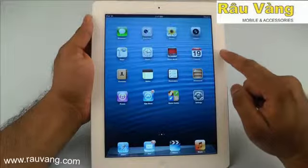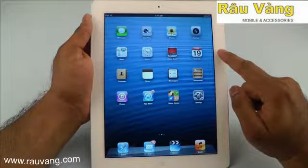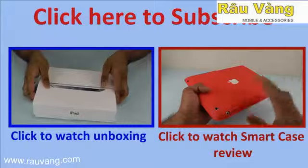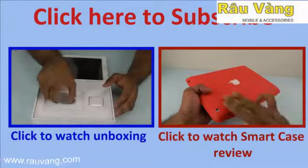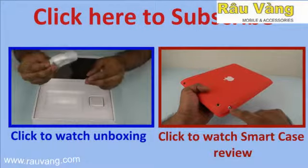If you liked this review of the iPad 4, please subscribe to our channel. The link to this product is also in the description section below. Thank you very much for watching — please also check out our unboxing of the iPad 4 and our review of the smart case for the iPad by clicking on the video links above.